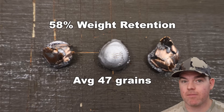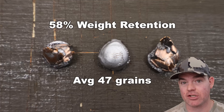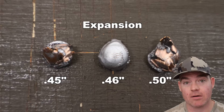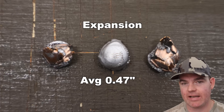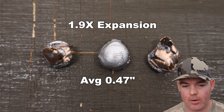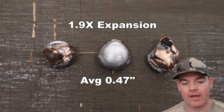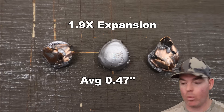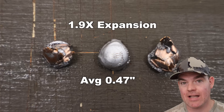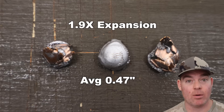Honestly, I don't think that's too bad for the light weight of these bullets and how fast they were going — I'm pleasantly surprised. Onto expansion, we saw 0.45, 0.46, and 0.50, for an average of 0.47 inches expanded diameter. That's 1.9x expansion. Just look at the photo — the expansion is really nice and uniform all the way around. Nice little mushrooms. It did shed quite a bit of weight, but what was left mushroomed rather nicely. Pleasantly surprised for these lightweight bullets.